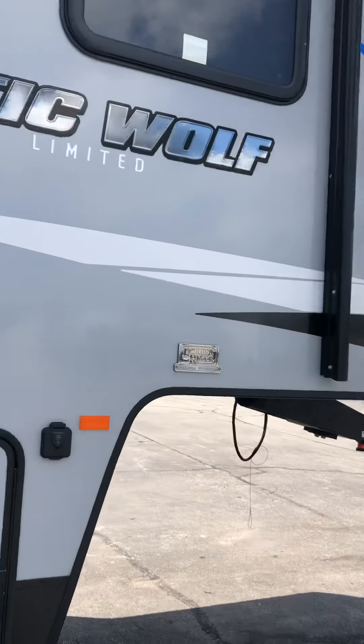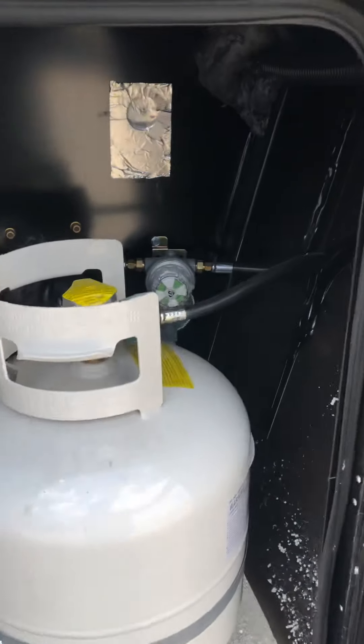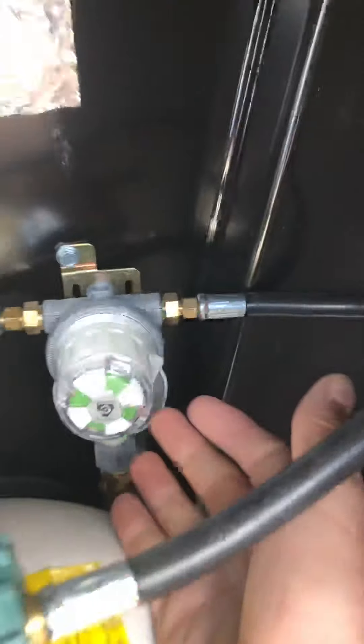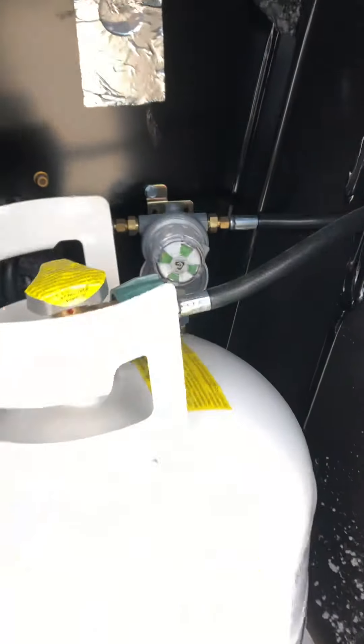You'll just push the button to run it in and out. The propane tanks are full and ready to go. It'll run off one tank and switch over automatically. When it's pointing to a tank and it's green, you're on the first tank; when it turns red, it's switched over to the next tank.